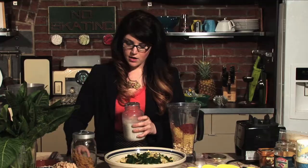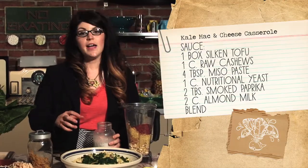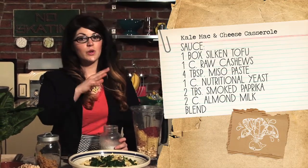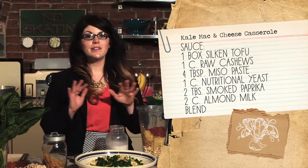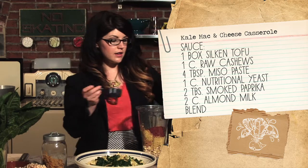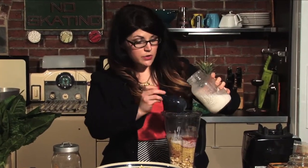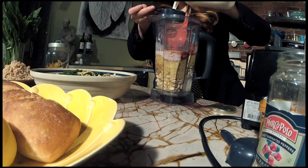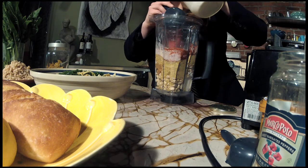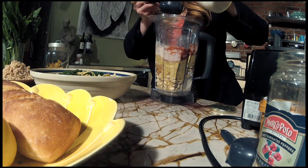I'm using unsweetened almond milk. I'm choosing almond milk because I already have soy from the tofu and soy from the miso, so I want to cut down on all that soy. Almond milk is also a little creamier than soy milk, which is another reason I chose it. Just make sure you are not getting vanilla and not getting chocolate.